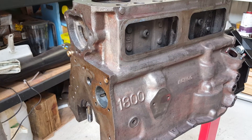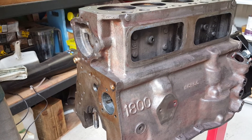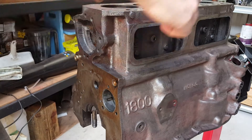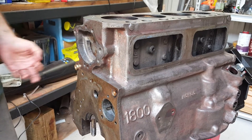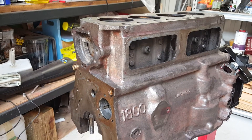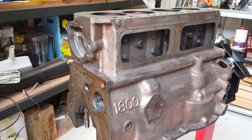Hi everyone, just another video to explain how to remove the oil gallery plugs from an MGA or MGB engine. There are a number of brass plugs fitted on the engine. In this case there are two main oil galleries that run up the sides, so there are two half-inch plugs, and then another plug inside for the tensioner, and a couple of other plugs — one on the side next to where the oil pressure regulator is, and a few more on the back as well.